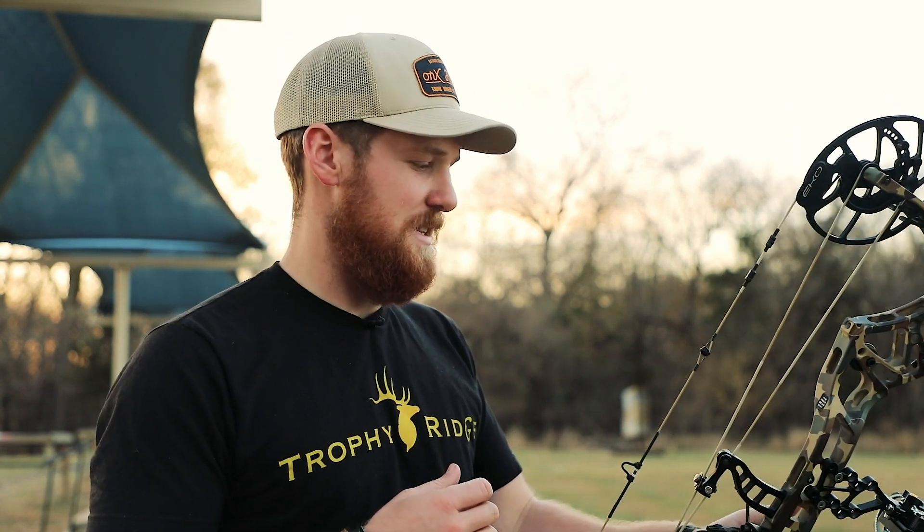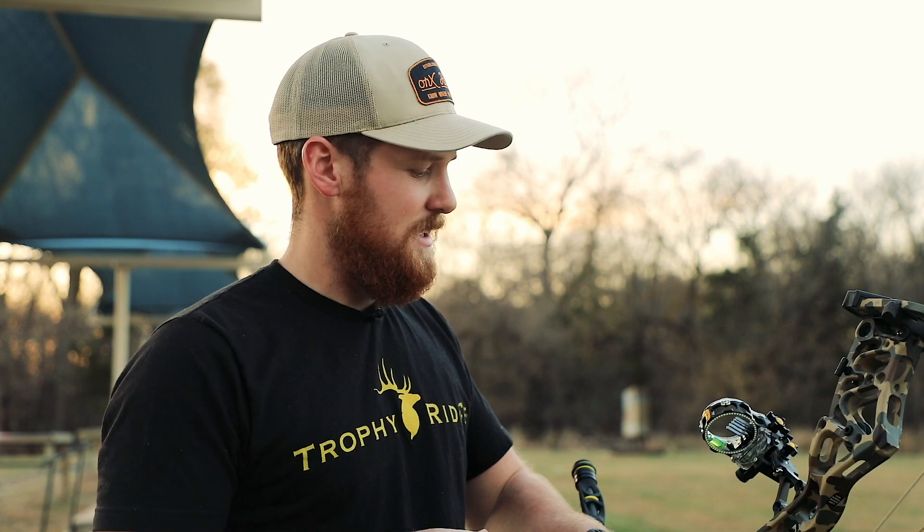So we've been at the range for maybe 15 to 20 minutes, and I feel really good. I'm going to continue to shoot this sight throughout the rest of this week, and then Monday morning I'm going to be in the tree stand.